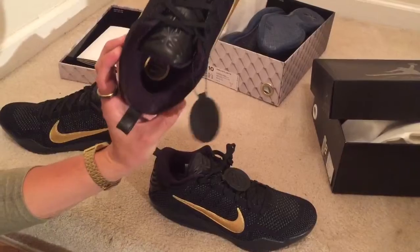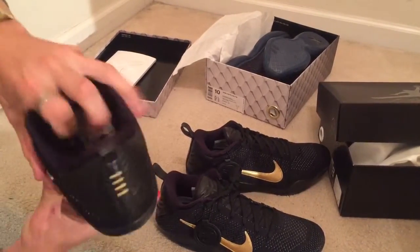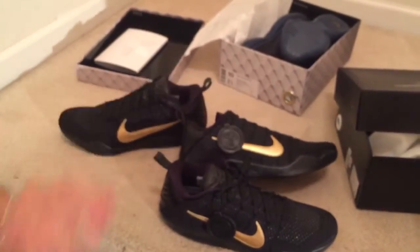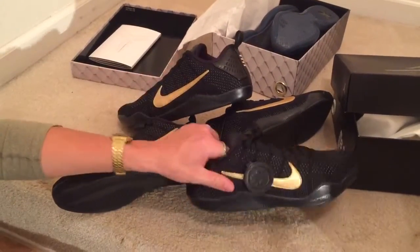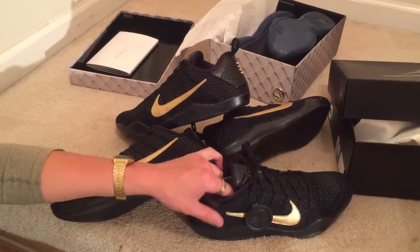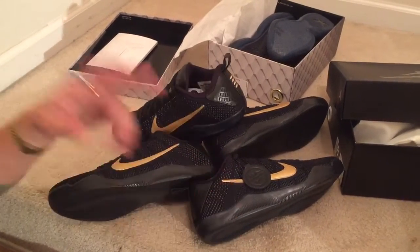Kobe sig and it just says '11' on the insole. That's it guys — appreciate y'all for watching. Please like, comment, subscribe and follow me at mofo_eskimo on Instagram and Twitter. I'm always posting really good steals, early links and whatnot. Appreciate y'all for watching, have a wonderful blessed day — peace.